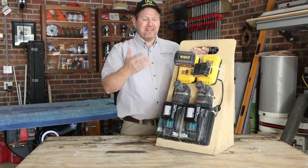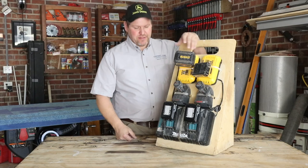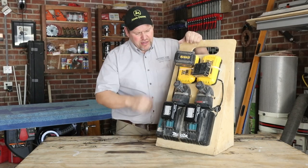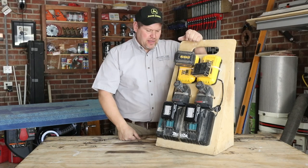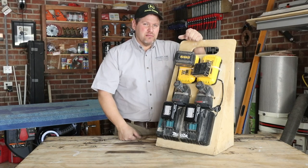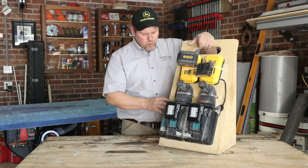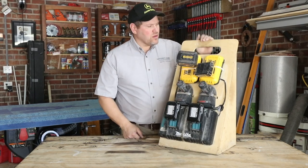Ta-da! It works pretty good for us. Let me show you exactly what we came up with, why we laid it out the way we did — I think you'll be pretty impressed. It's worked for us. We've had this for probably a couple years. Starting to show some wear on it but she's a workhorse.